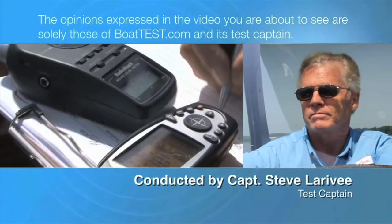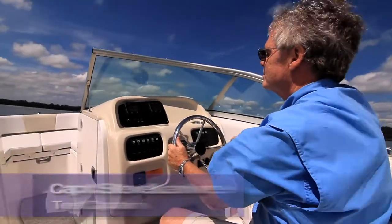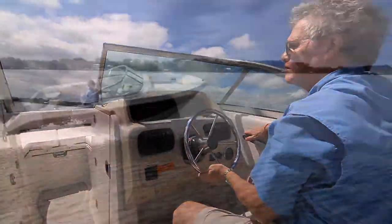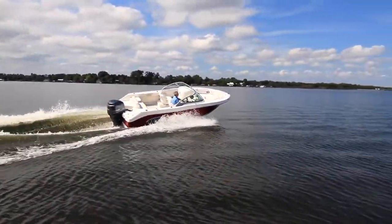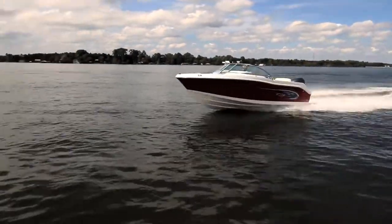The following opinions are solely those of Boattest.com and its test captain. Hi, I'm Captain Steve for Boattest.com, and today we're taking a look at a brand new boat from Roballo designed to serve as a crossover between family fun and weekend fishing. It's the dual console Roballo R207.